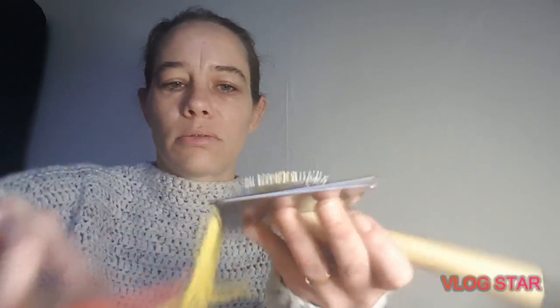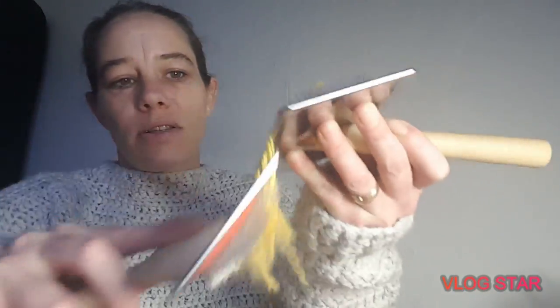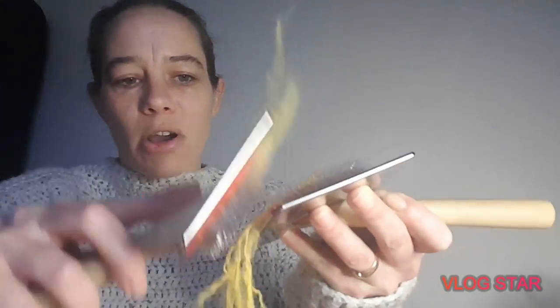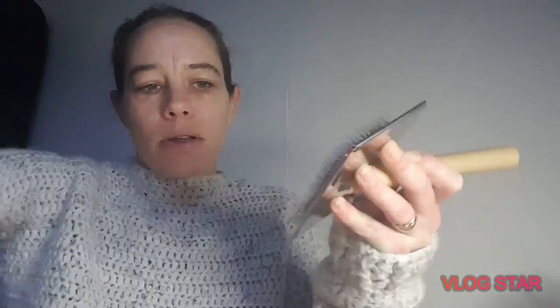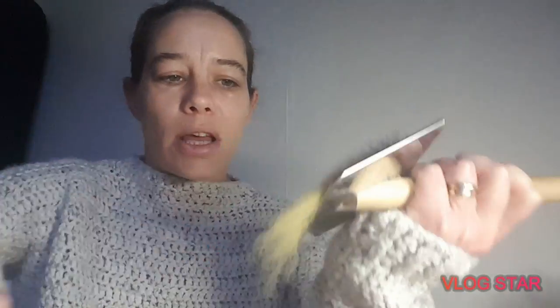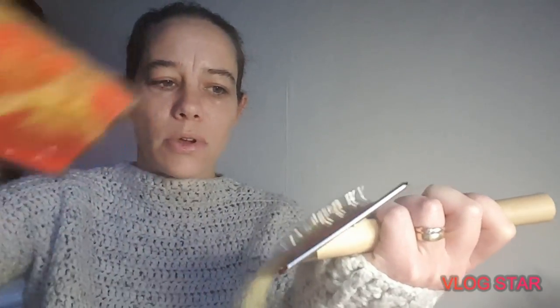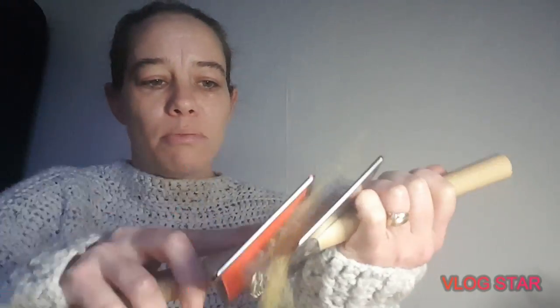All we're going to do is just card out the ends. It's going to fly out, but as you see it starts to go all fluffy. Then turn over and go through again, and you do that until you think it's ready.